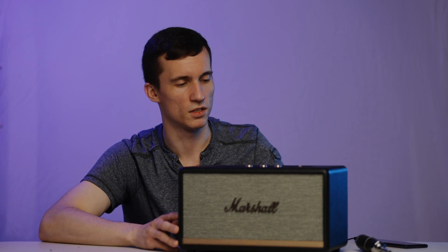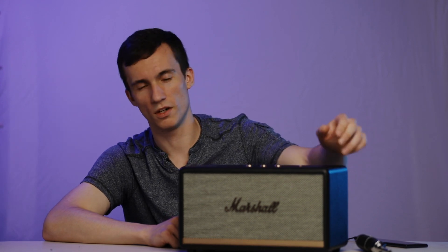I've had the Marshall Stanmore for over two years now and it has yet to show any signs of problems. I've given it bad power input and even cut power unexpectedly while it was playing at high volume, and it handled it without issue. When you give it clean power from a UPS it performs really well. Overall, Marshall did a great job with this speaker and I look forward to buying more Marshall products.